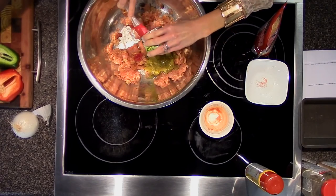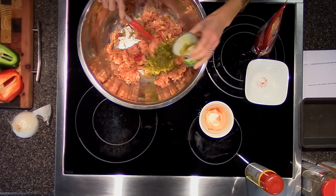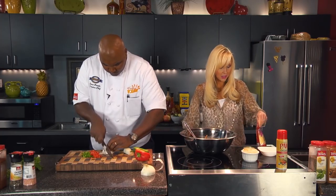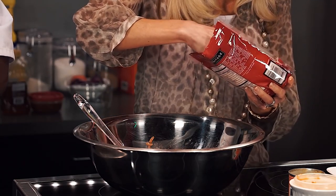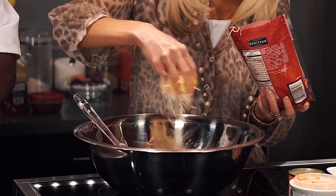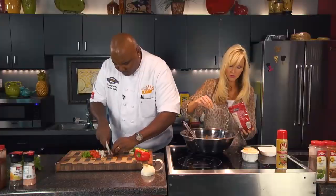I'm also going to throw in some diced green chilies. And last but not least, our shredded cheese. I'm going to eyeball it — just about a fourth of a cup.